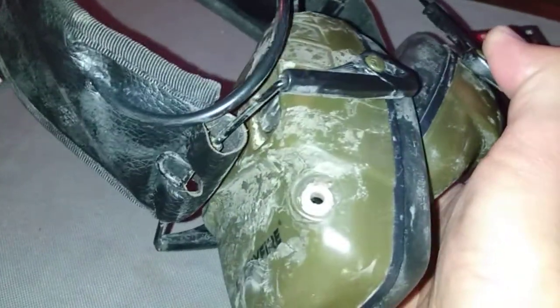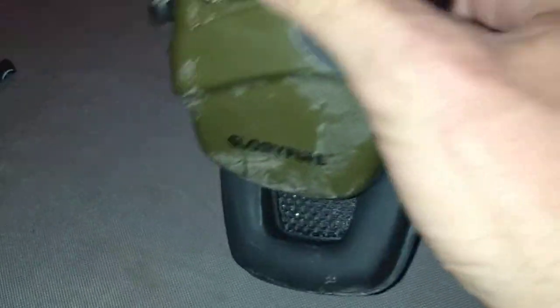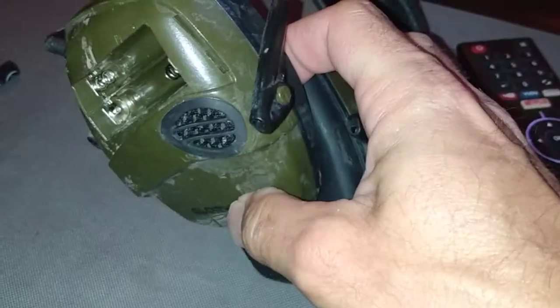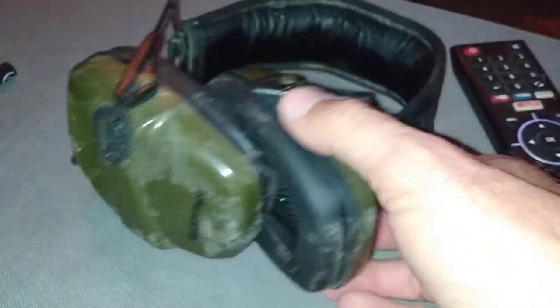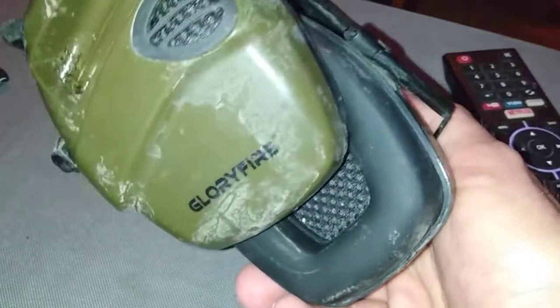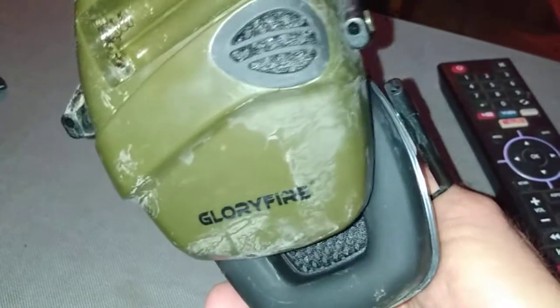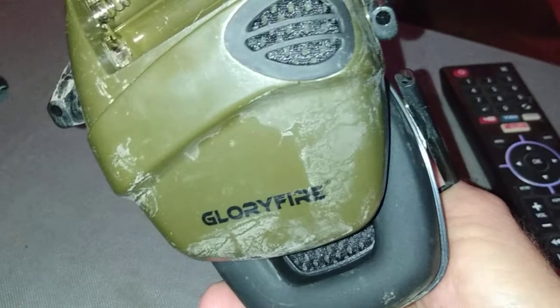I thought all my stuff was safe when all the muddy water came in the back of my Jeep. I forgot I didn't put these back in my range bag — I just tossed them right where all the water came in. Glory Fire.